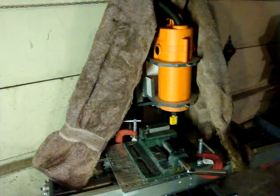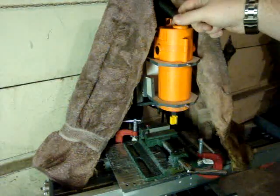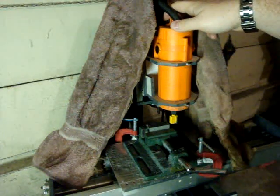Alright, as requested by certain forum members, here is a demonstration of my little mill cutting some aluminum. The towel is here to contain as much of the blow-off as I can.